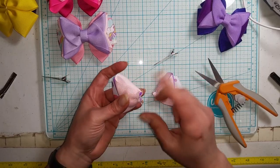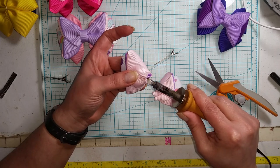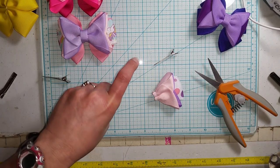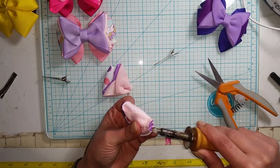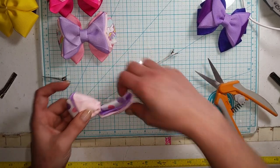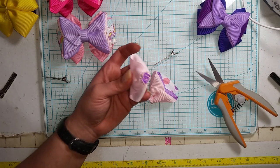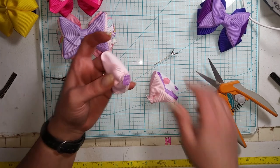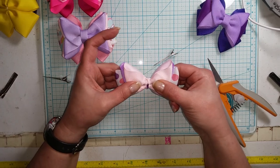So now we have both pieces and we're going to meet them up together. This next step — you don't have to do this, it's something I do — I take the edge of my wood burner and just kind of melt and flatten my edges here. I think it gets it flatter and cleaner so that both sides meet up perfectly. Then I'm just going to put some glue here and hold them together for a few minutes.